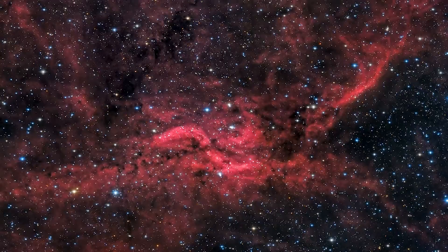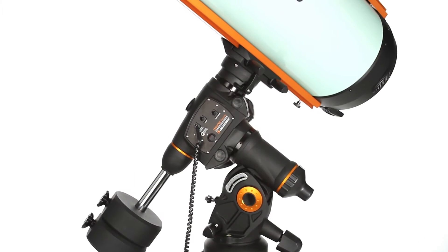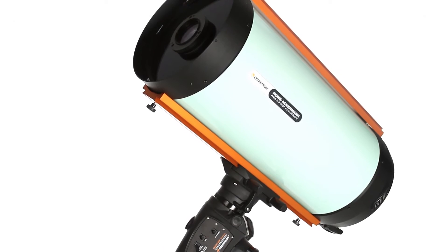Capturing impressive deep sky astro images is easier than ever with Celestron's Rowe-Ackermann-Schmidt Astrograph — the perfect companion to today's top DSLR or astronomical CCD cameras. The ultimate astro-imaging tool.